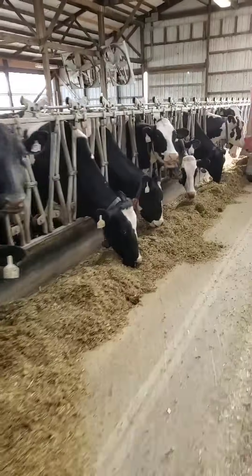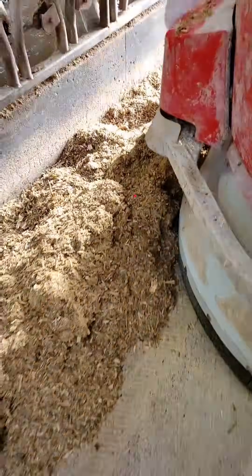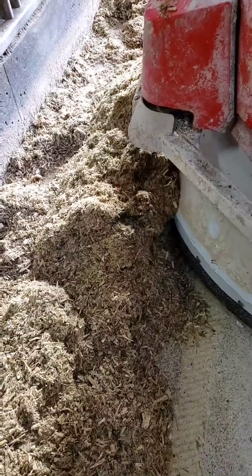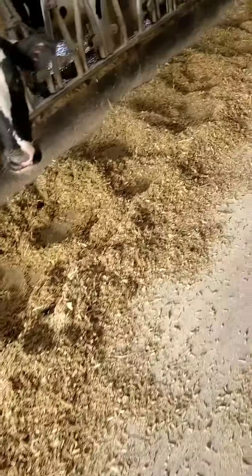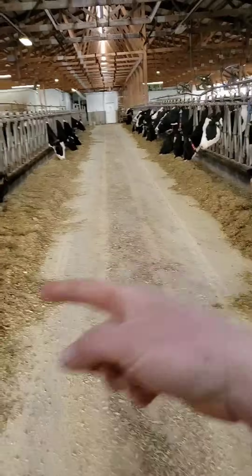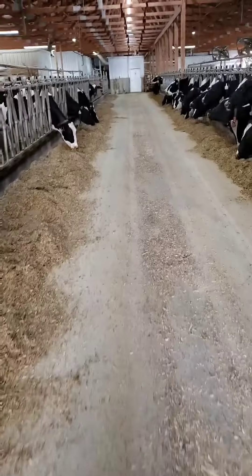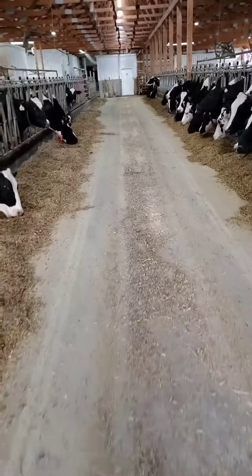When it's pushing back feed, it's also scanning how much feed is there. That laser is measuring the height in inches of the feed currently there. When it gets over here it scans how much is left. We have three fences in the barn — south one, south two, and north. When it completes its route, it determines which fence needs feed the most, goes back to the kitchen, mixes it up, and brings it out.